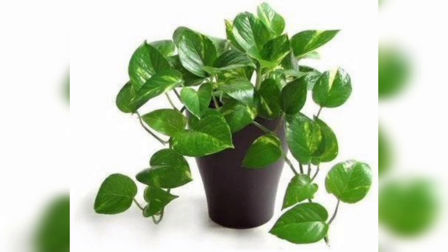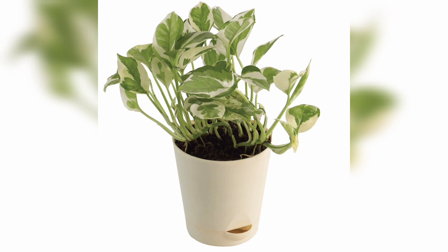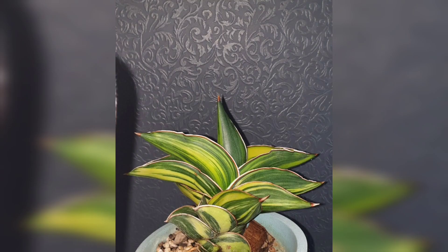Number four is Pothos. Enjoy Pothos and Manjula Pothos are one example. There are hanging items in water and climbing items. It is a low light plant. Water is not too much. There are 10 varieties of flowering type.